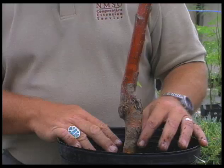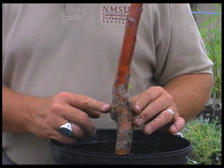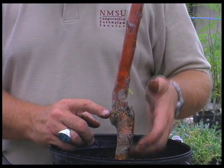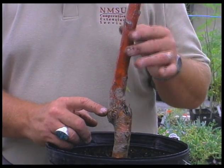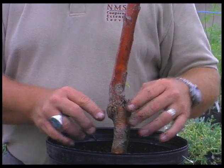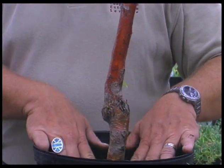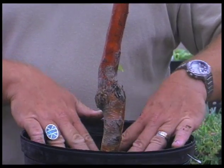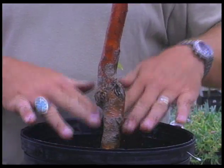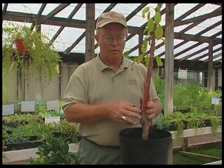Here we have a fruit tree. The swollen, bulb-shaped part down here is where the tree was grafted. The part below is still in the same family as the top part of the tree, but it's a different type. We're putting the actual variety of tree that we want on top — it's budded or grafted right at this point. When we plant the tree, we do not want to cover this. We want to dig down, find the first set of roots, and that's where we plant the top of the root ball. This graft union part will be above ground, and as this tree begins to age and fills out, you will no longer see that.